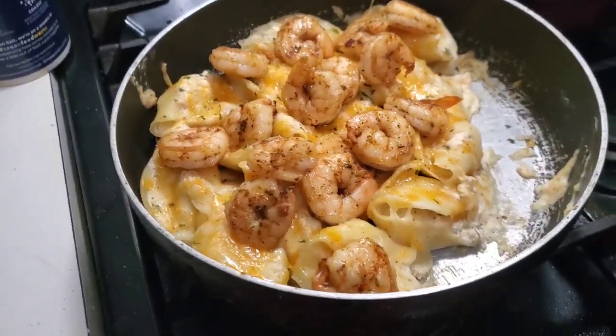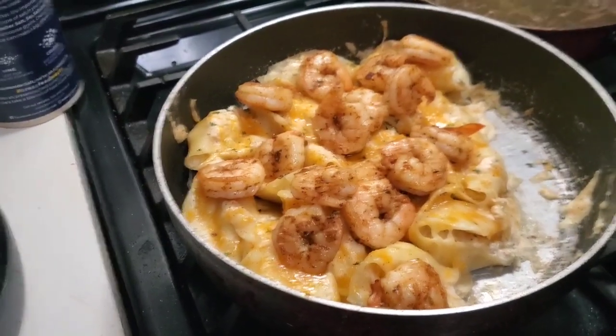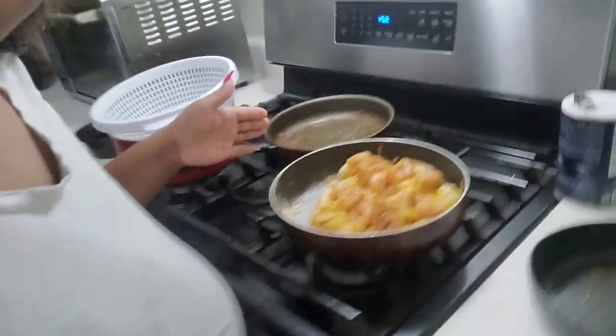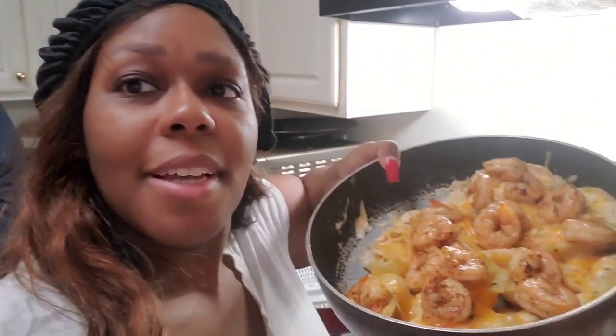Okay y'all, I added shrimp to the dish. It actually turned out good — we already did kind of a taste test and it turned out really good. I'm proud of myself and the meal that I just accomplished.